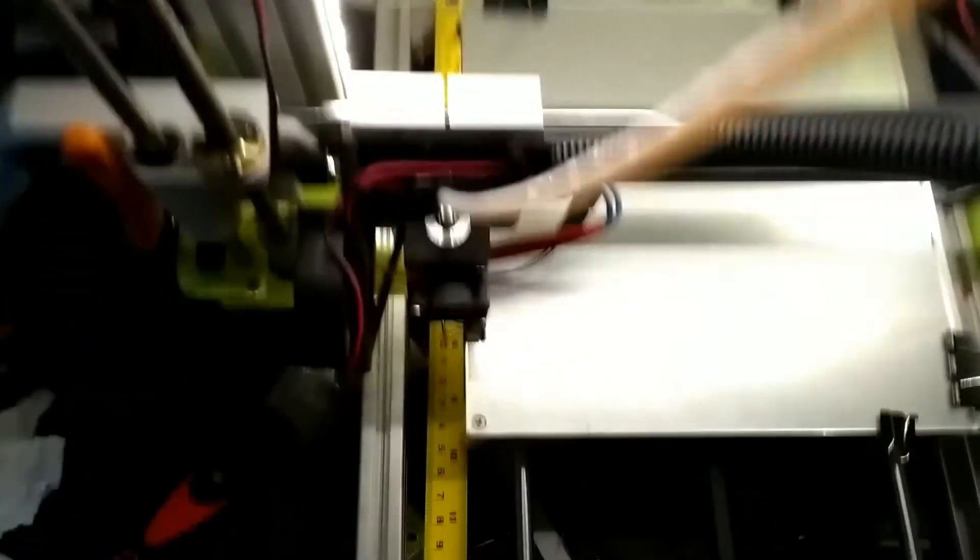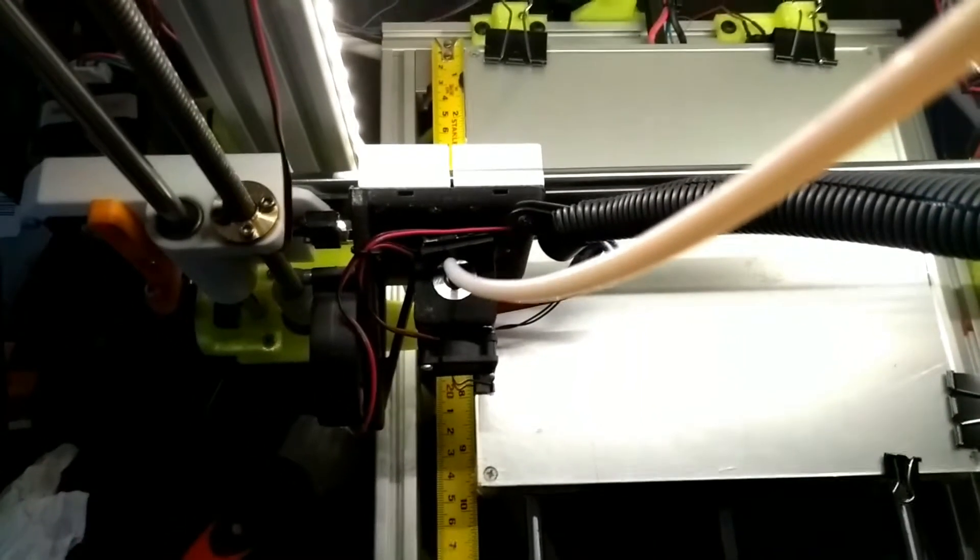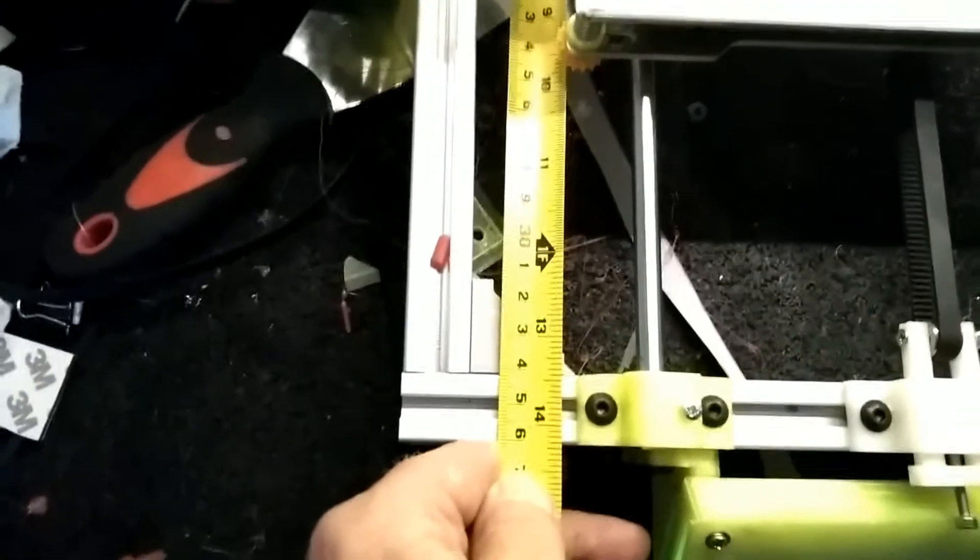If you look at the original frame, it's 36.5 centimeters — obviously it depends on how you set it up, but mine is about 36.5. On the M8 frame, it's only 34 centimeters on the inside.